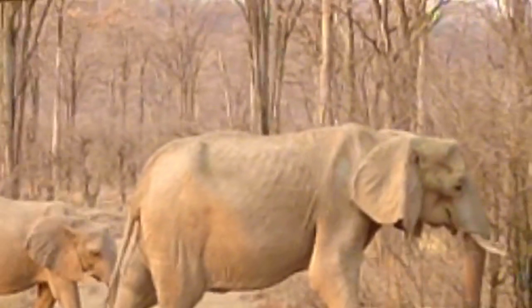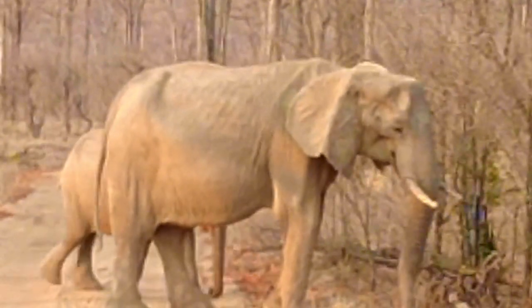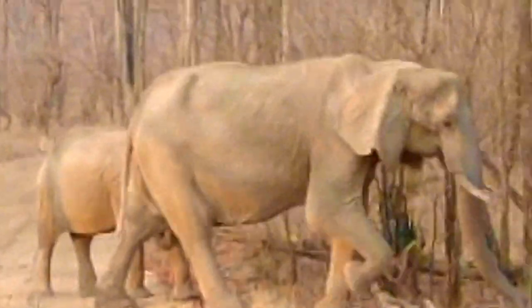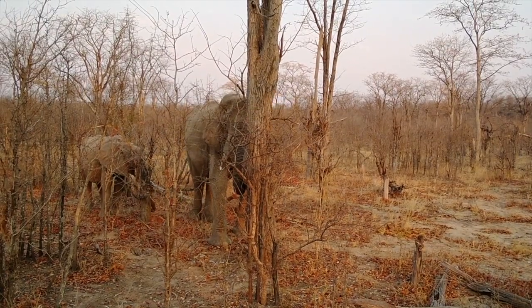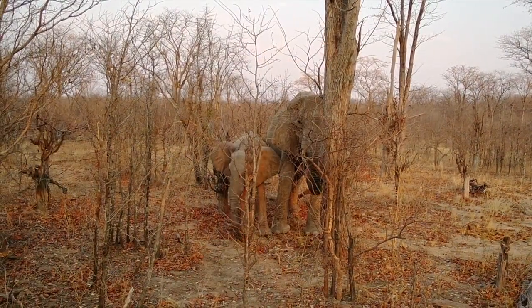Look at how skinny the mother is — she looks like an old mama, very skinny. What she's trying to get are the nutrients. They're not getting enough, so they need the innermost cambium layer of the tree, which has the nutrients they need.